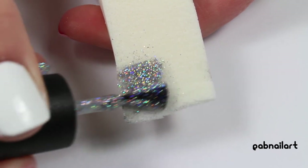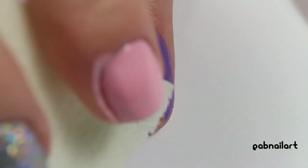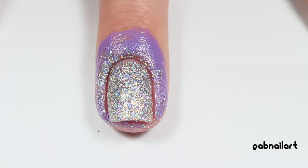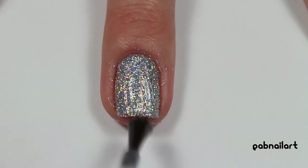On a latex-free makeup sponge, I'm taking that silver holographic polish and sponging it onto my nail — it gives such a nice effect, oh my gosh, I love holo. Then with some tweezers I'm removing that liquid latex to reveal some nice clean cuticles. I did have a little bit of cleanup to do, but not bad.